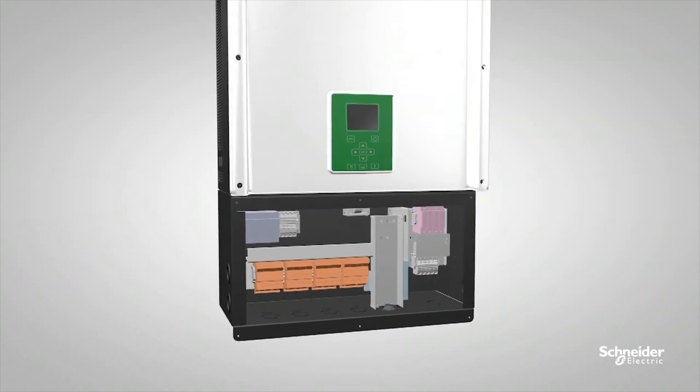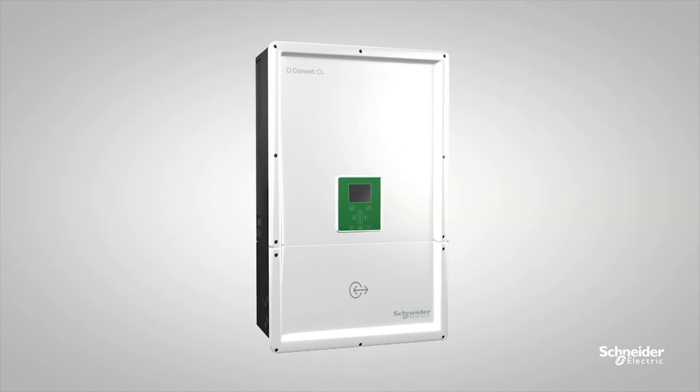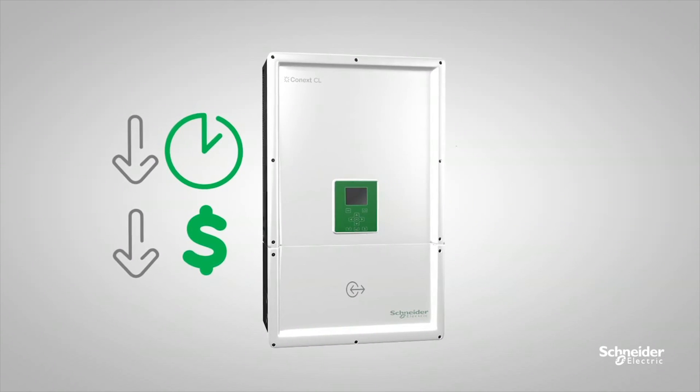Last but not least, the integrated wiring box eliminates the cost of the external combiner box if you choose Optima and Essential models, saving installation time and reducing your overall cost.